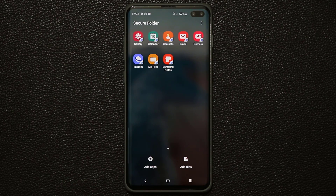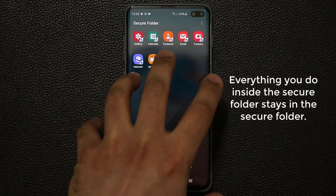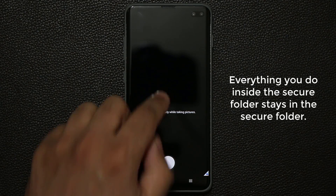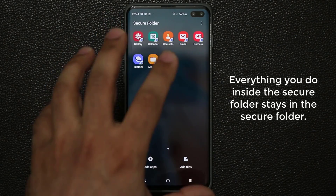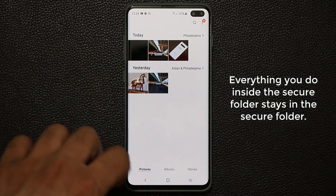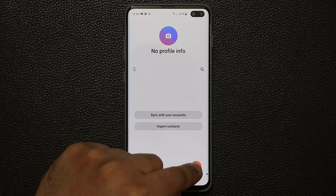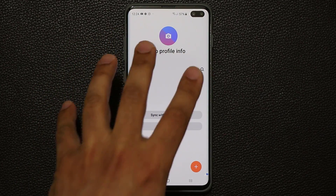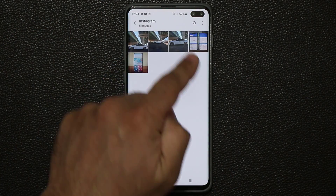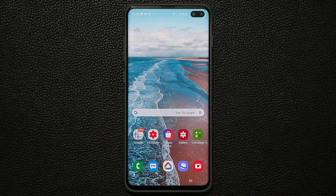Every single time you launch your secure folder and perform actions inside it, everything remains inside it. If I go to the camera and take a photo, that photo is saved into the gallery that's also in the secure folder. If I go to the contacts and add a brand new contact, it is only available when you launch the secure folder. If I go to the regular gallery, you do not see that photo — because that was done in the private environment. It's very essential that you grasp that concept.